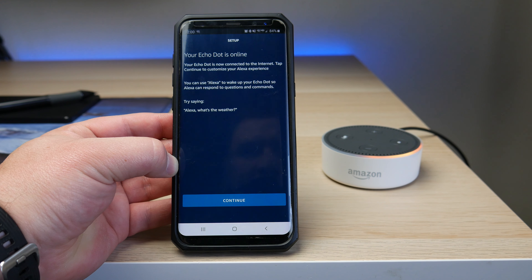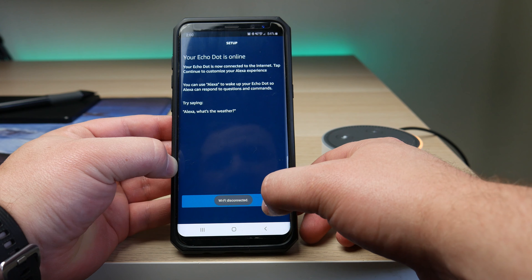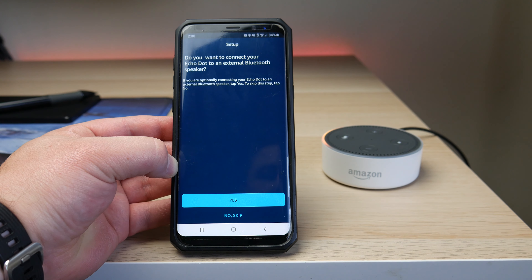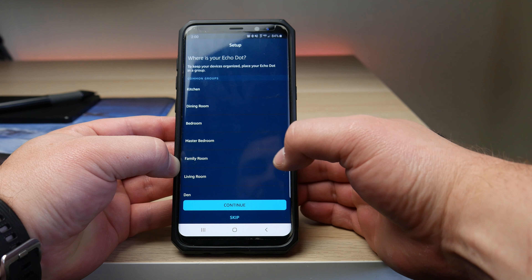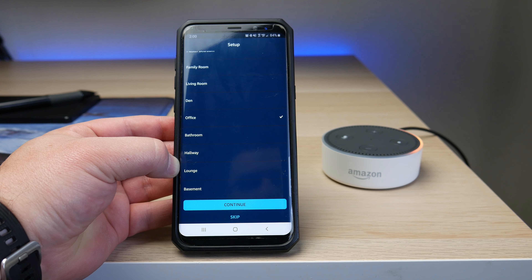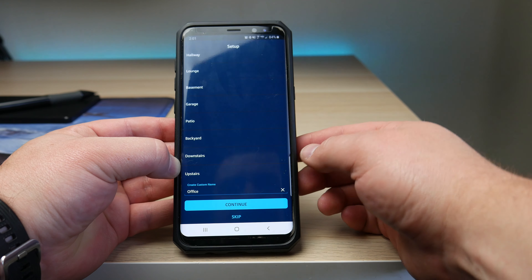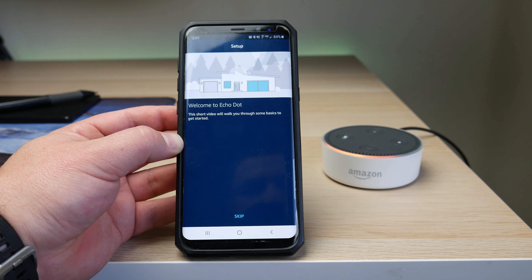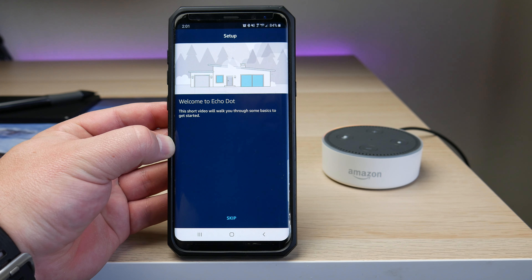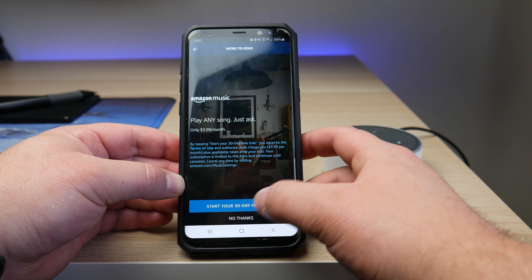Once connected, it's going to say 'Your Echo Dot is now connected to the internet. Tap continue to customize your Alexa experience.' Once you hit continue, both devices are going to go back to their original network. If you have a Bluetooth speaker, you can set that up here. If you have multiple devices around your house, you can organize them by room — I'm going to choose 'office.' You can also scroll down to create a custom name. Once organized, proceed to the final setup screen. There's a short welcome video you can watch to get started, but I'm going to click skip, which takes us back to the Alexa app homepage.